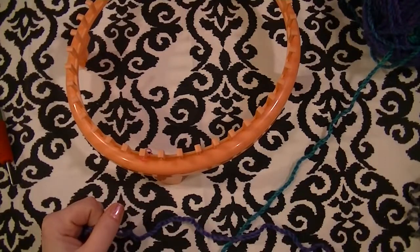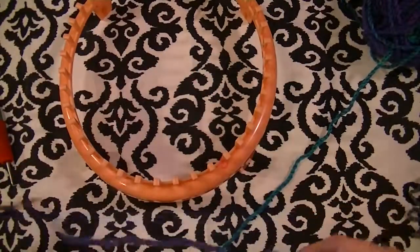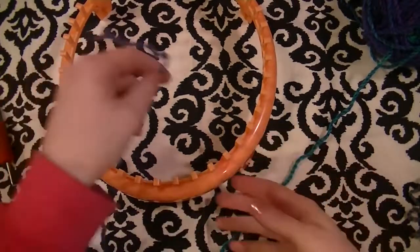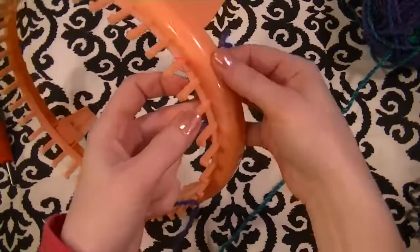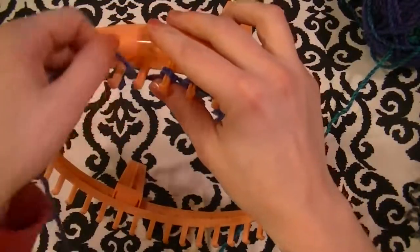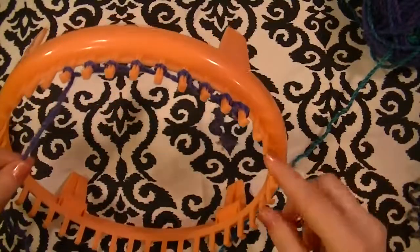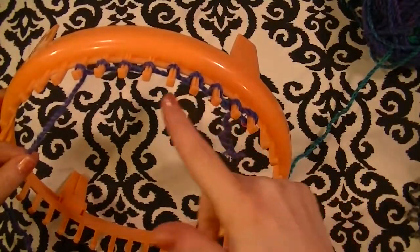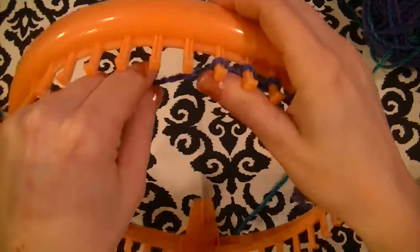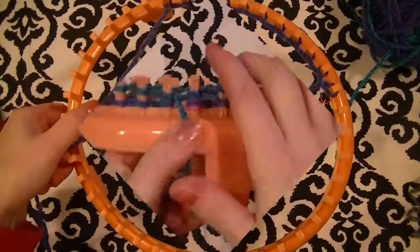You can do a chain cast-on, e-wrap cast-on, whatever you want. I typically prefer a chain cast-on, but I'm going to use an e-wrap cast-on. All you do is hold the tail and e-wrap every peg all the way around the loom. The yarn goes behind the peg and wraps around the front, then you go to the next peg behind and wrap around the front. Each peg is wrapped twice.